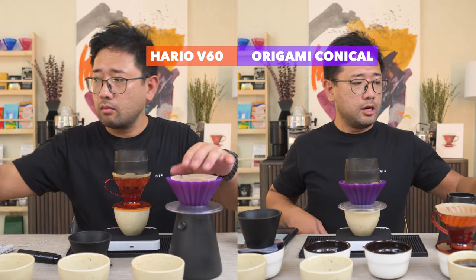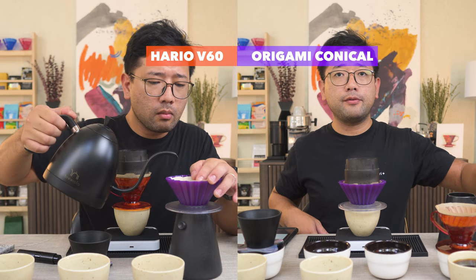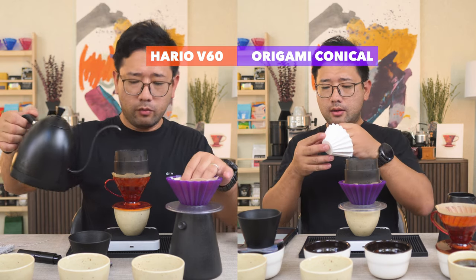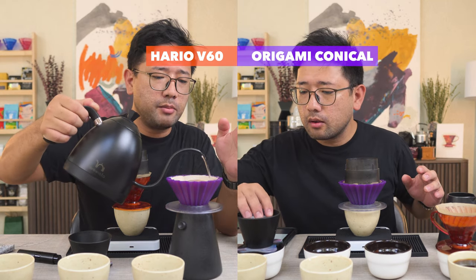Now I'm gonna prepare the Aurea using the Wave 155 filter. While we're waiting for the V60, I'm gonna prepare the paper for the origami.